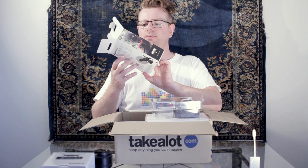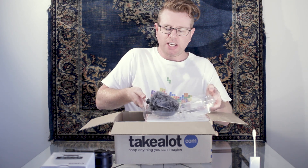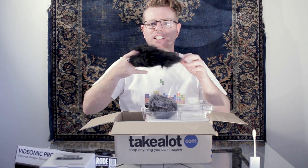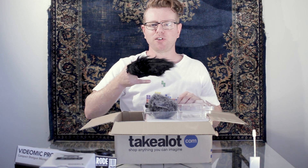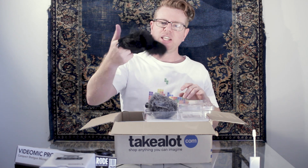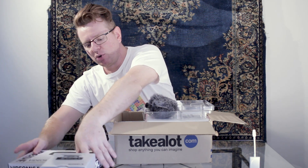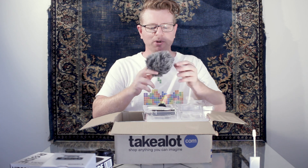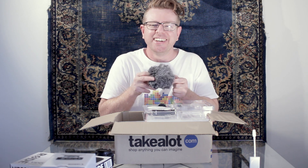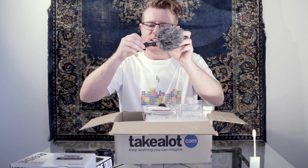So here's the Rode Video Micro. Fun fact about microphones - you get these super fluffy wind covers, like you see on news anchors. They're basically just sound dampeners for outside wind, and they call them a dead cat. What's even more funny is the Video Micro also comes with one of those fluffy covers, but they don't call this one a dead cat - they call it a dead kitten, which is heartbreaking and funny at the same time.